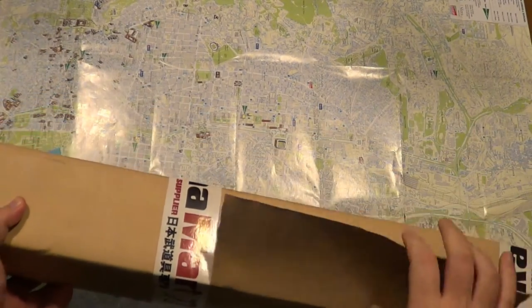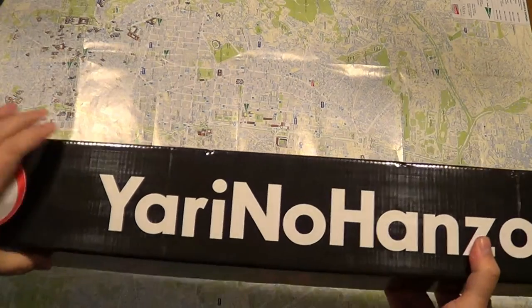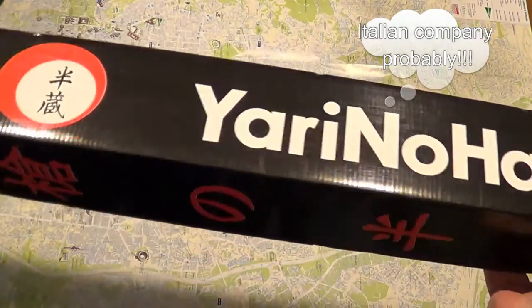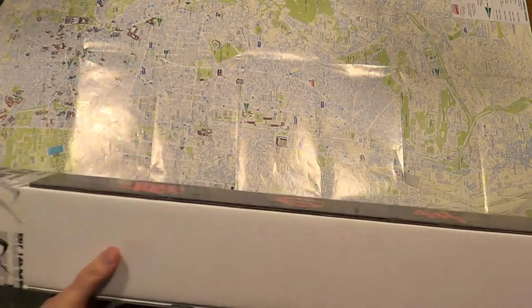Let's start with the unboxing. It's from Yari no Hanzo — I think it's a Japanese company, but it's probably made in China because this is an entry-level katana.